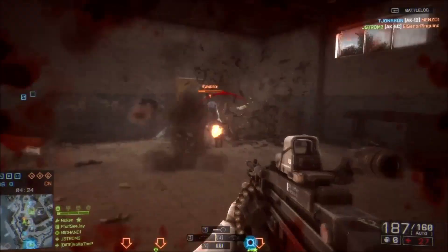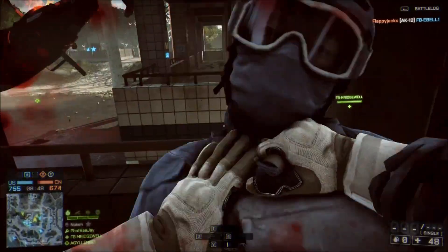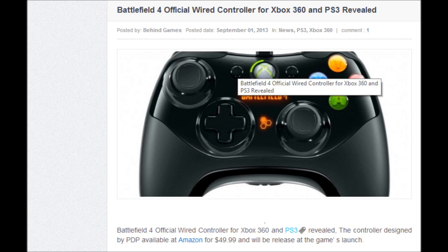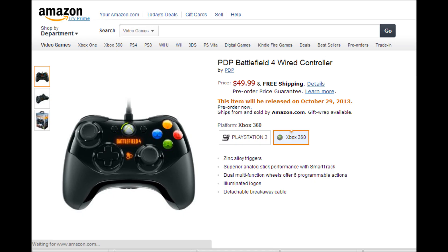According to DICE and Amazon.com, DICE plans to sell newly designed Xbox 360 and PS3 controllers for Battlefield 4 when it launches. According to Amazon.com and Behind Games as well, they've also stated that DICE is planning to release these custom-designed controllers for use with Battlefield 4, and these are going to be for both the Xbox 360 and the PS3.